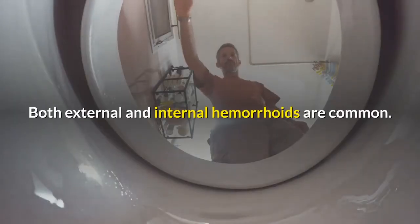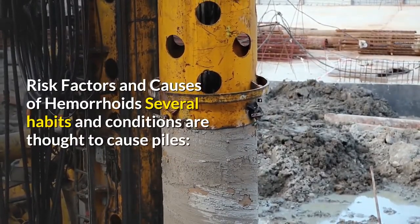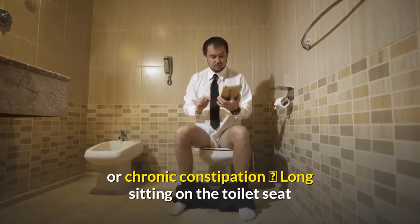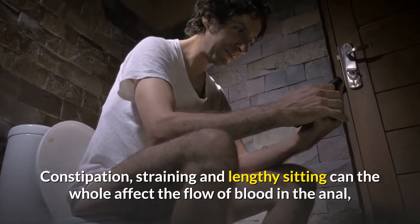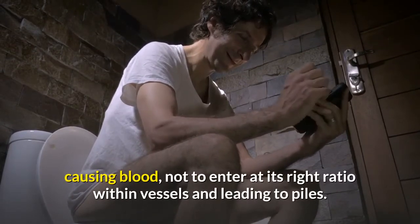Both external and internal hemorrhoids are common. Several habits and conditions are thought to cause piles, including straining too hard during bowel movements, diarrhea or chronic constipation, and long sitting on the toilet seat. Constipation, straining, and lengthy sitting can all affect the flow of blood in the anal area, causing blood not to enter at its right ratio within vessels and leading to piles.